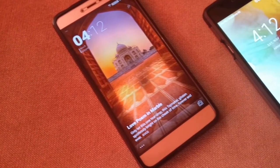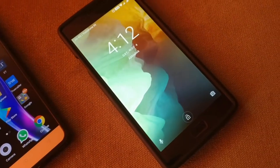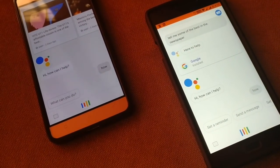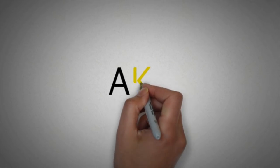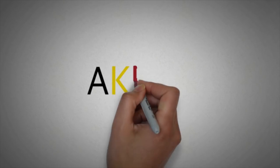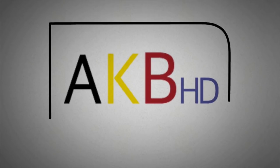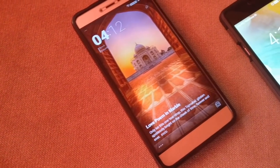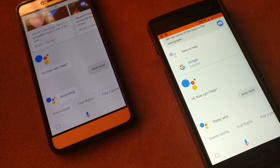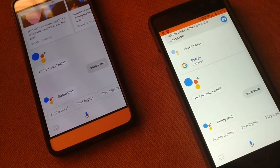Okay Google! Okay Google! Okay Google! Google Assistant has made your life really simpler, and in this video I'll tell you how to activate your Google Assistant with an OK Google voice command.